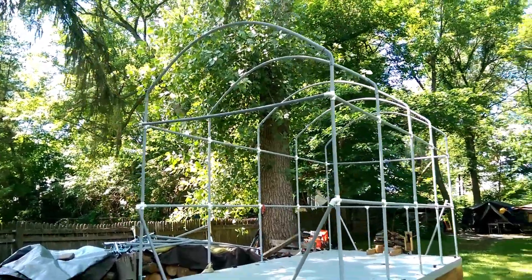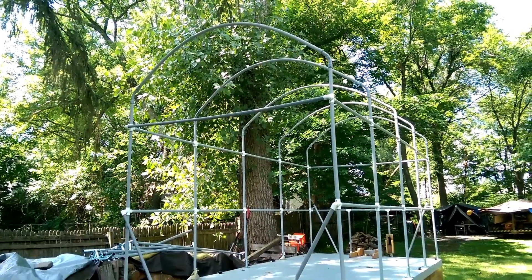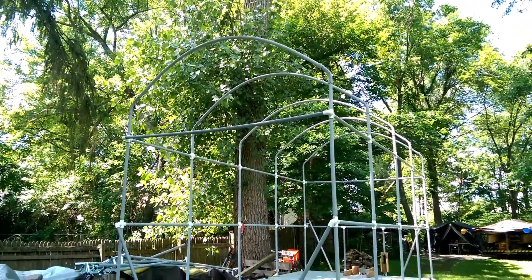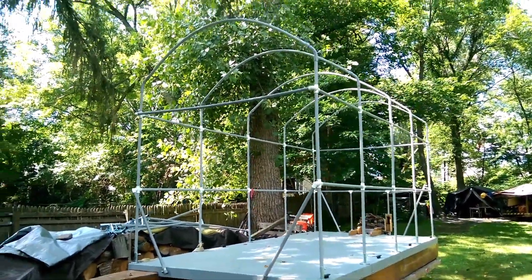I still have to make some height adjustments — some of the uprights have to be cut down about a foot. I got a little extra height there because the bows were taller than the flat roof. But this is a much, much better arrangement.